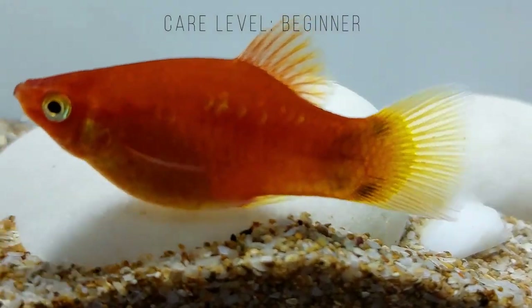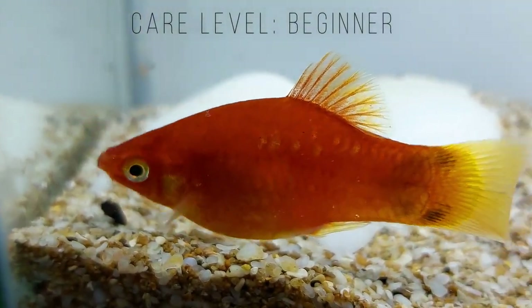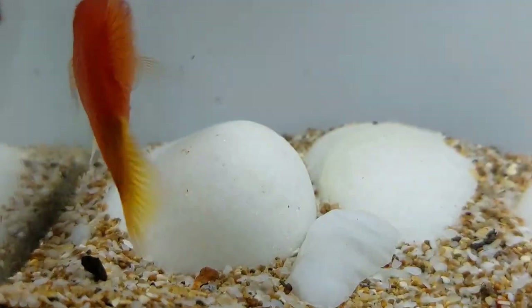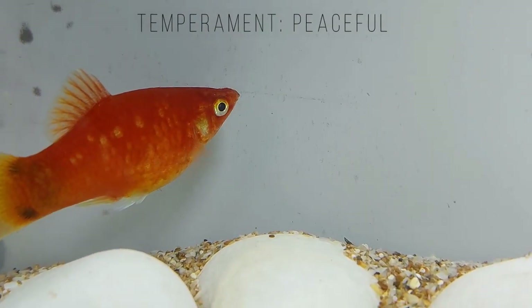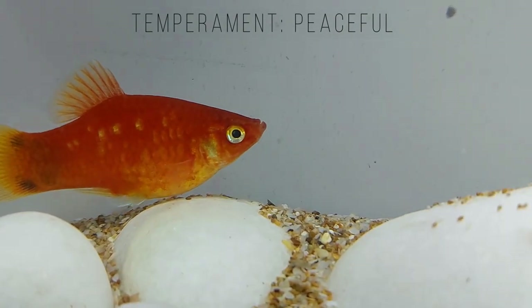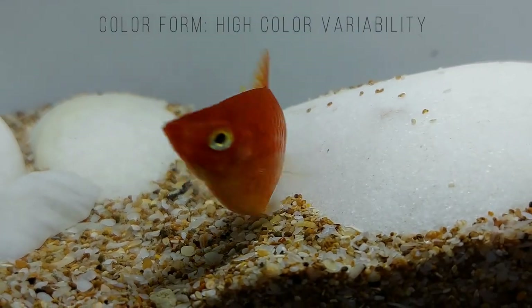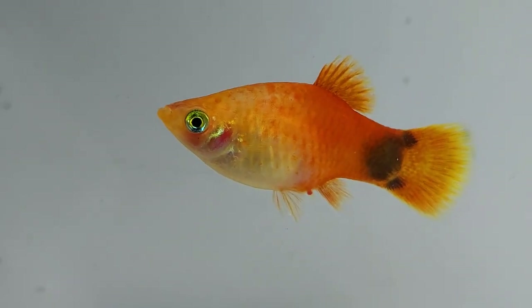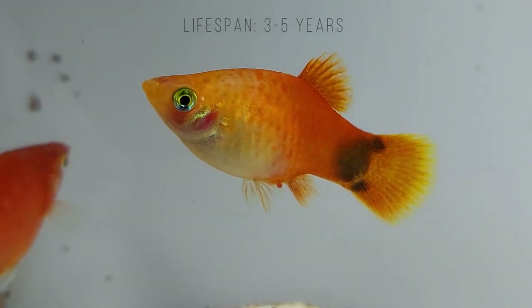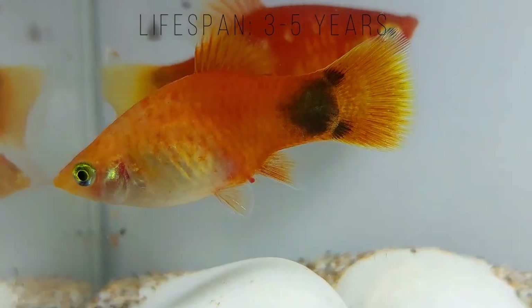Platyfish is a common name that refers to three species: southern platy, variable platy, and swordtail platy. Platys are very common among aquarium hobbyists and have been interbred to mix colors and fin shape. The southern platy and the variable platy are the most common species and have been interbred so much that it's difficult to distinguish between the different species. The swordtail platy still remains a rare specimen, also called the spiketail platy, due to the shape of its fins.